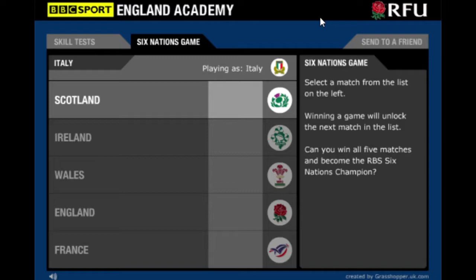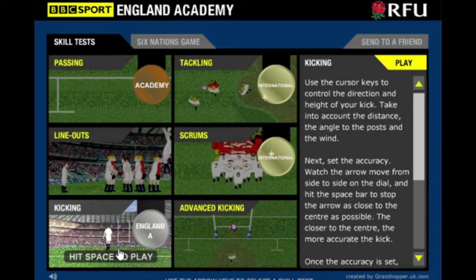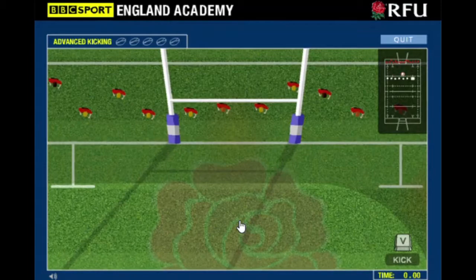Hello everybody, it's been a very long time since I have made a YouTube video, but today I was just looking on YouTube at these old flash games and I realized that I couldn't find a single video about this classic BBC flash game, Play Your Own Six Nations, which I remember playing so much as a kid. So I'll be playing through these skill tests, which are very fun - I spent like half an hour playing the kicking one, and the advanced kicking was quite fun.